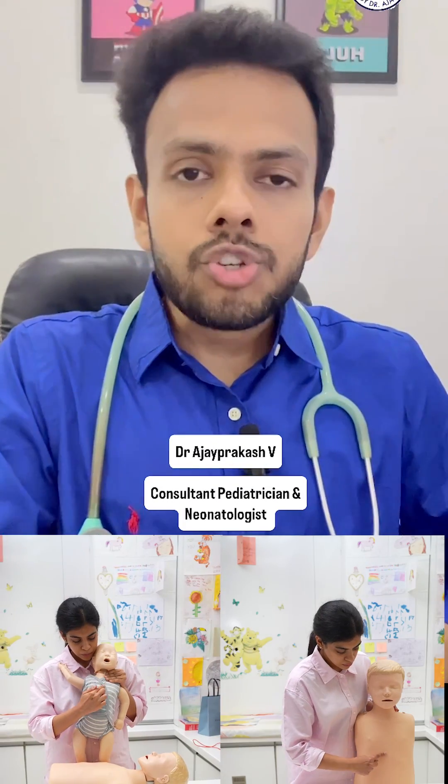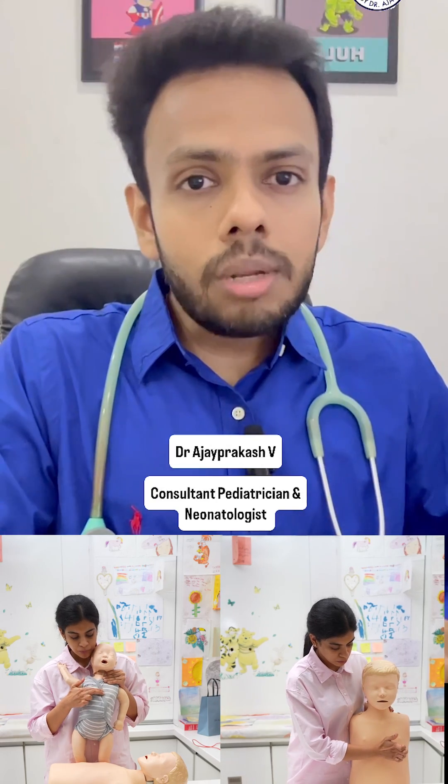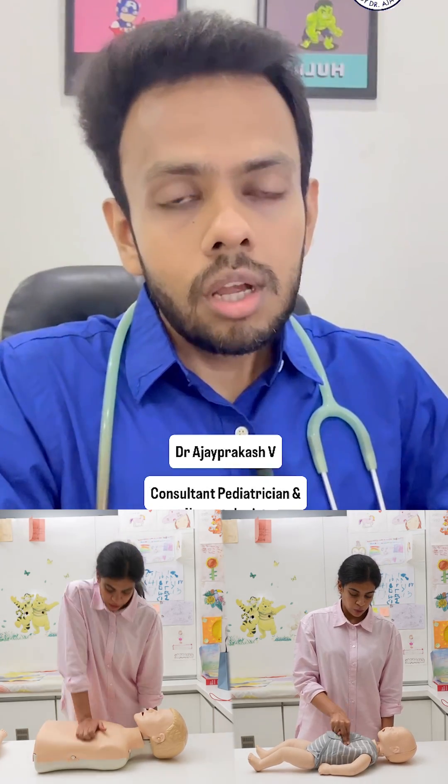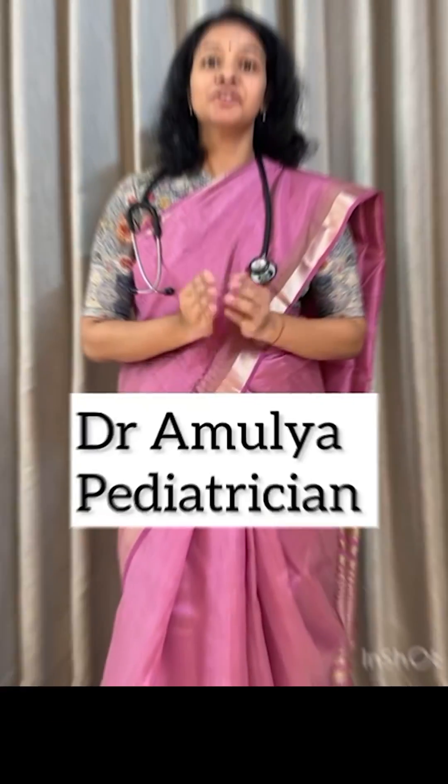Chest compressions are given just above the tip of the breastbone for children, and just below the nipple line for infants. The rate is 100 to 120 per minute, and the depth should compress one third to a maximum of half of the chest. For children, use one hand, and for infants, use two fingers.